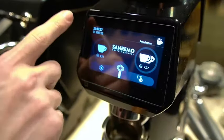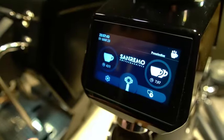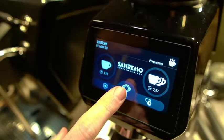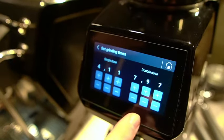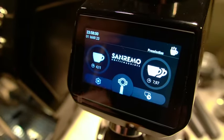Firstly on your main screen you've got your date and time, you've got number of shots that have gone through the grinder on that day, single dose, double dose, and manual dosing. Quick access to the times for this can be accessed on the right hand button and then all of your other settings on the left hand button.